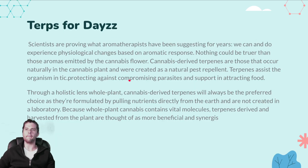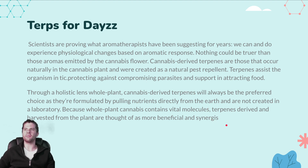How to make cannabis derived terpenes, or CDT. I am Grim from WKU Consulting. Scientists are proving what aromatherapists have been suggesting for years: we can and do experience physiological changes based on aromatic response, and nothing could be truer than the aromas emitted by the cannabis flower. Cannabis derived terpenes are those that occur naturally in the cannabis plant, created as a natural pest repellent. They also assist the organism in protecting against parasites and support attracting food.